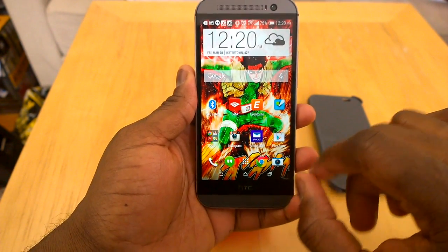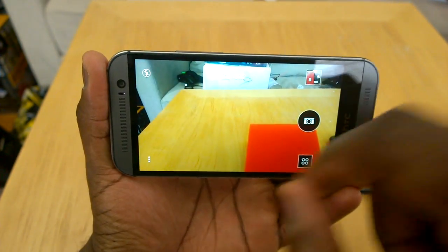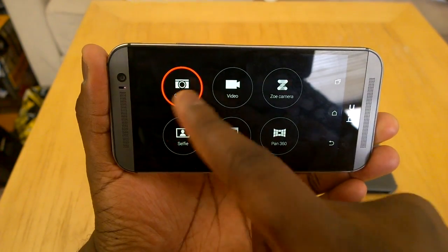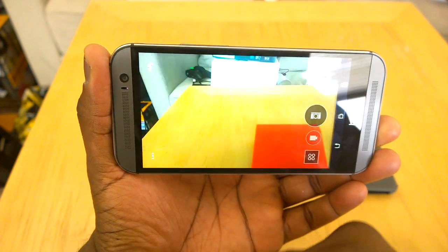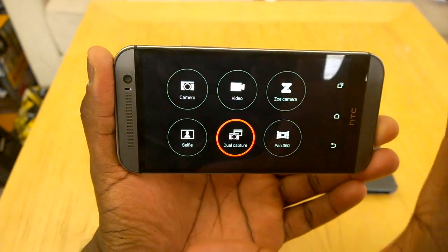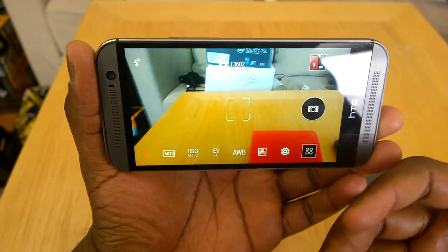Let's take a look at that camera. HTC has done a good job improving the camera UI — it's very simplistic, very easy. You've got your images, the shutter, and you can cycle through. Your selected modes include camera, video, Zoe, selfie, which is just the front-facing camera, and dual capture mode. I can actually do dual capture and drag and drop the viewfinder anywhere. There's also a pan 360 spherical mode. The custom settings are kind of like what Nokia did with pro camera settings — you've got auto, ISO, EV levels, AWB. You can also do filters and go into core settings.